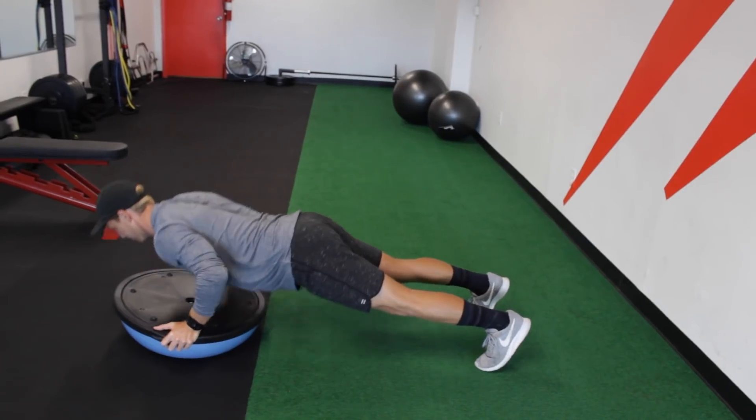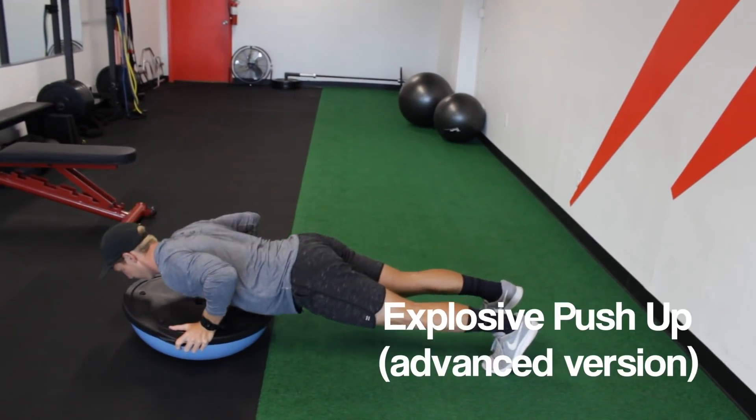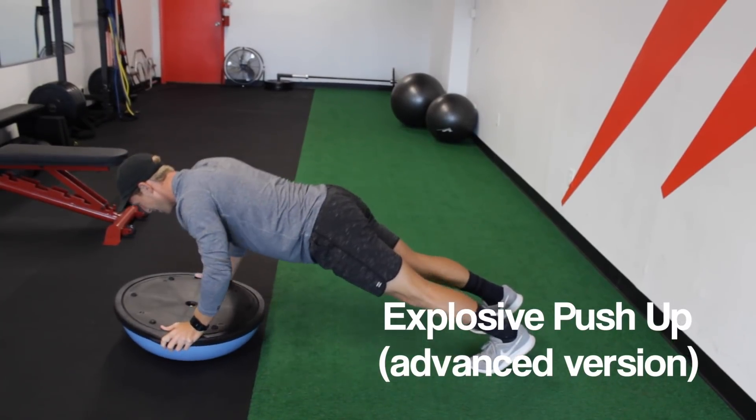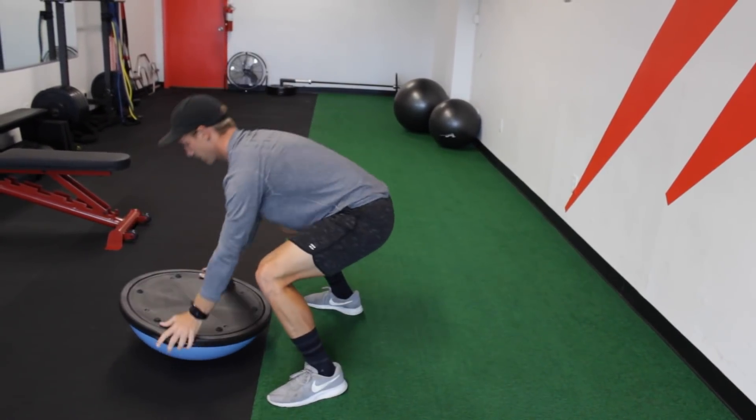Up next we have a BOSU ball push-up. This pushing movement is going to mimic a pop-up on a surfboard. The instability of the BOSU ball is going to place demands on the upper body and core similar to what you'll find on a surfboard in the water.